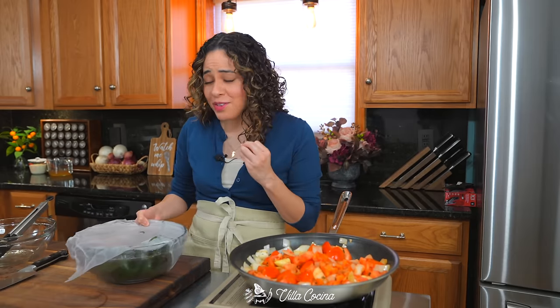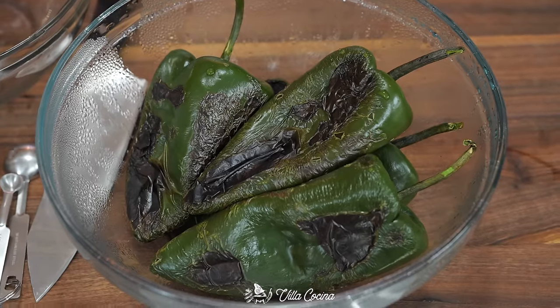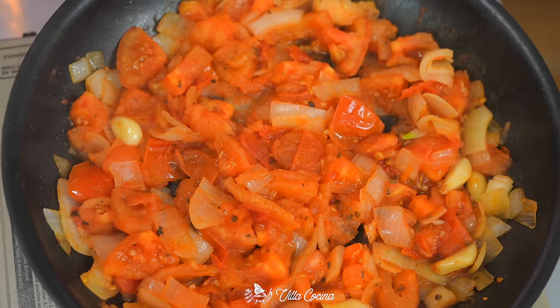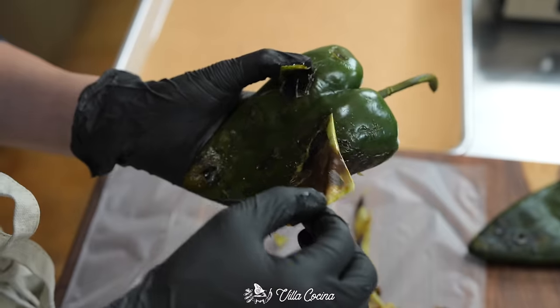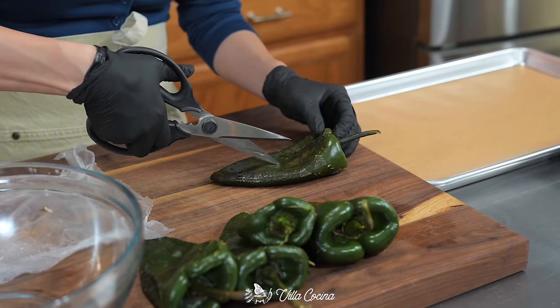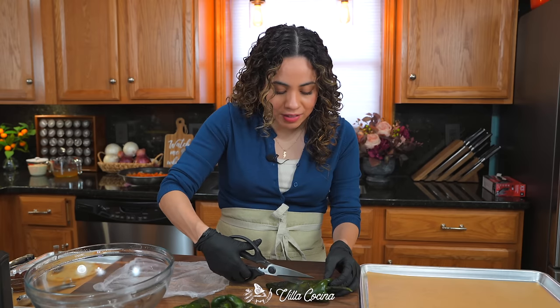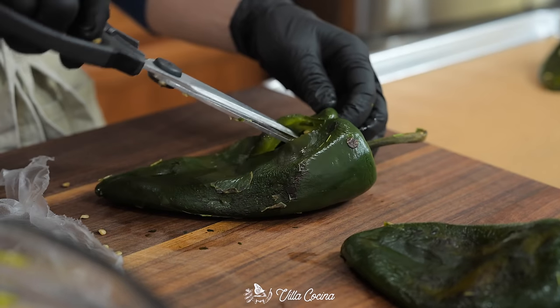The peppers look great. If you can't get to them right away, cover them so they don't continue to cook in the steam. Once the tomatoes are nice and soft and mushy, they're done. Back to the peppers: peel that skin off — it should be fairly easy. Then make a cut starting at the center going upwards, creating a little window for the cheese to go in.